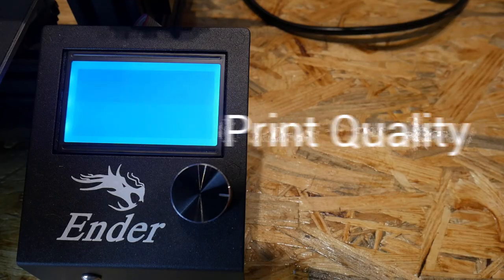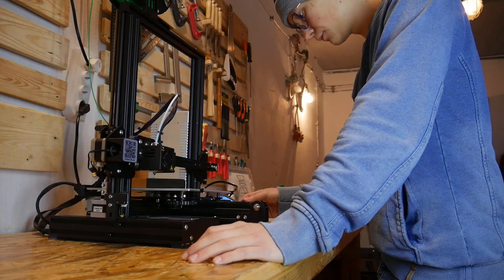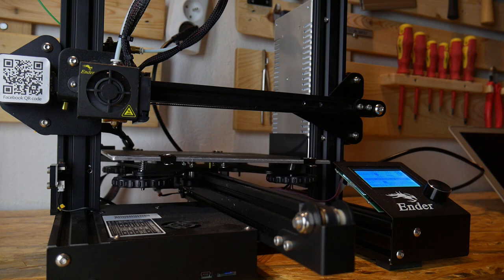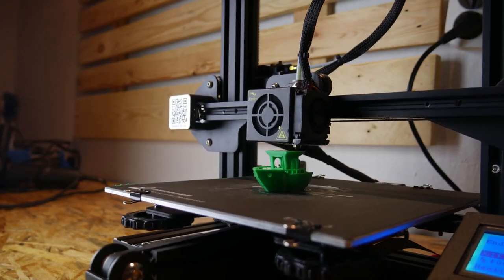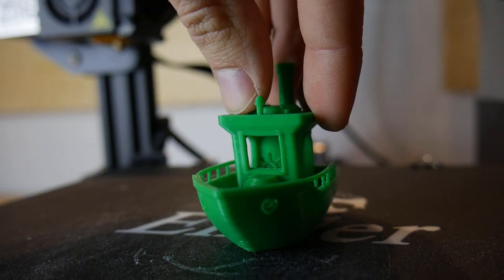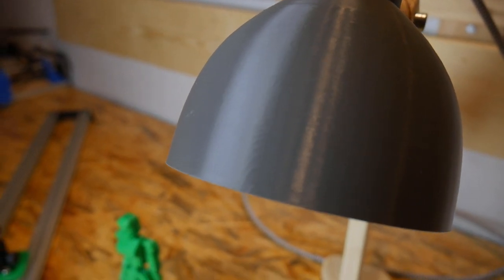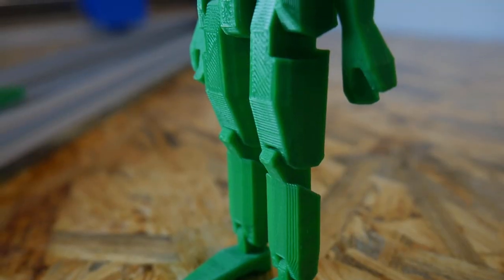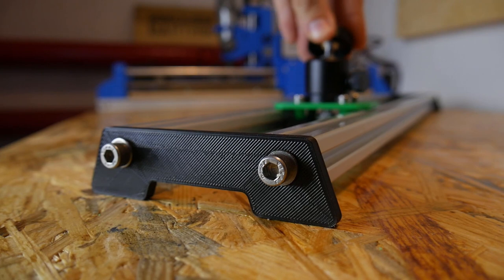One of the most important factors is how well this printer can actually print. Let's run some prints and find out. Here are some things I printed with this printer — and most of the parts for my 3D printed snowmobile were also printed on this printer.